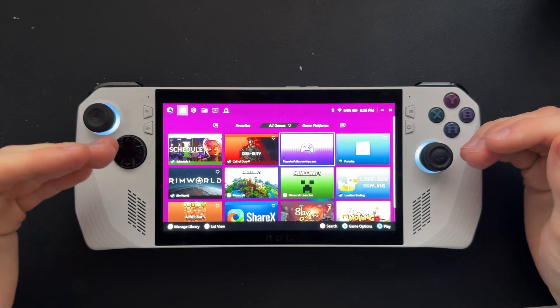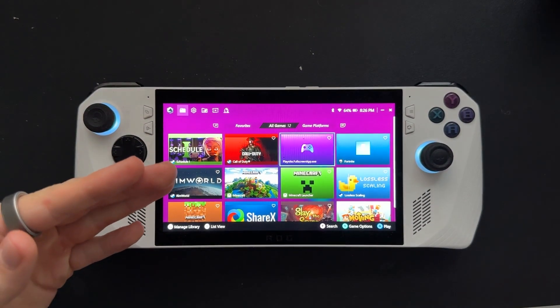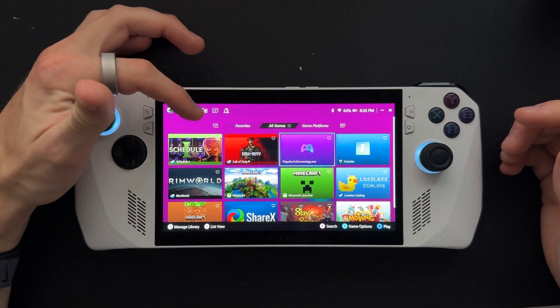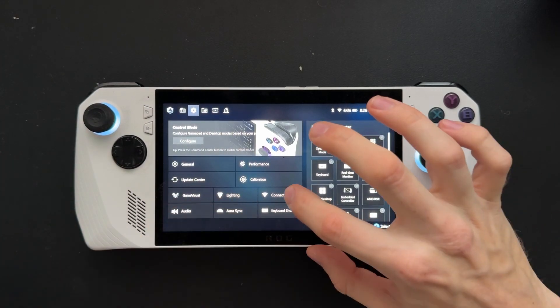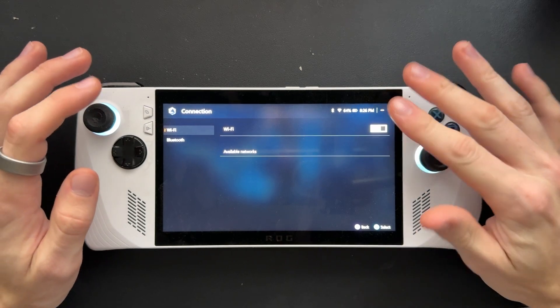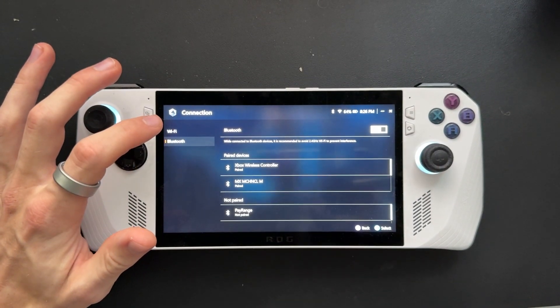When you're in Armory Crate like this, you'll see your games on the homepage. You're just going to come up to the settings tab in the top left corner. From here, you'll see a Connection tab right here — click onto that, you'll see Wi-Fi, but you want to come over to Bluetooth in the left column.